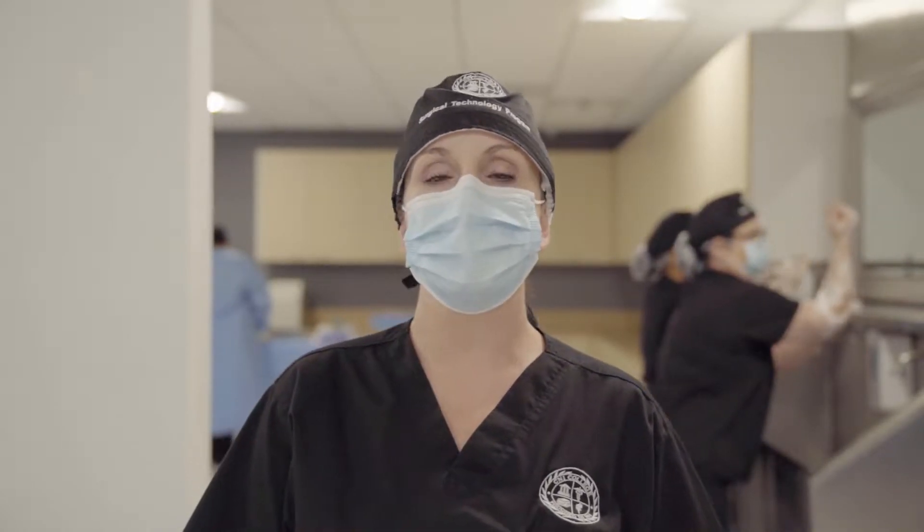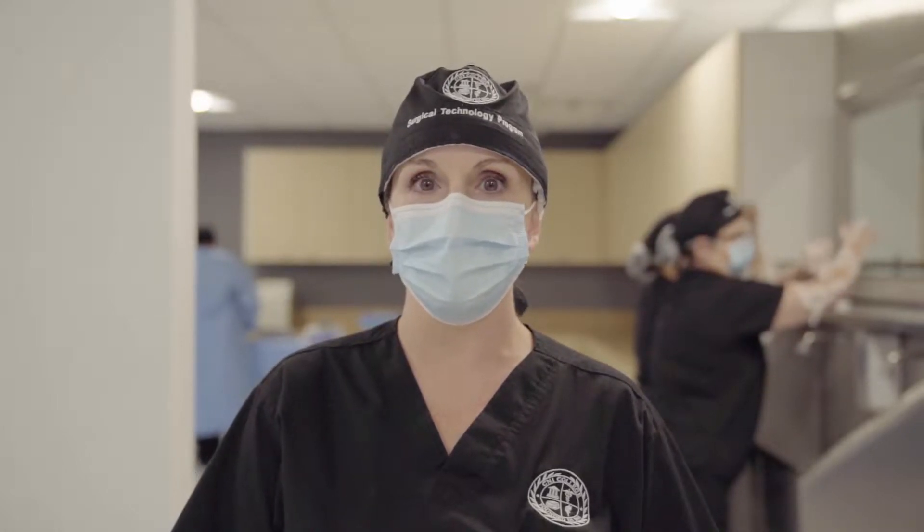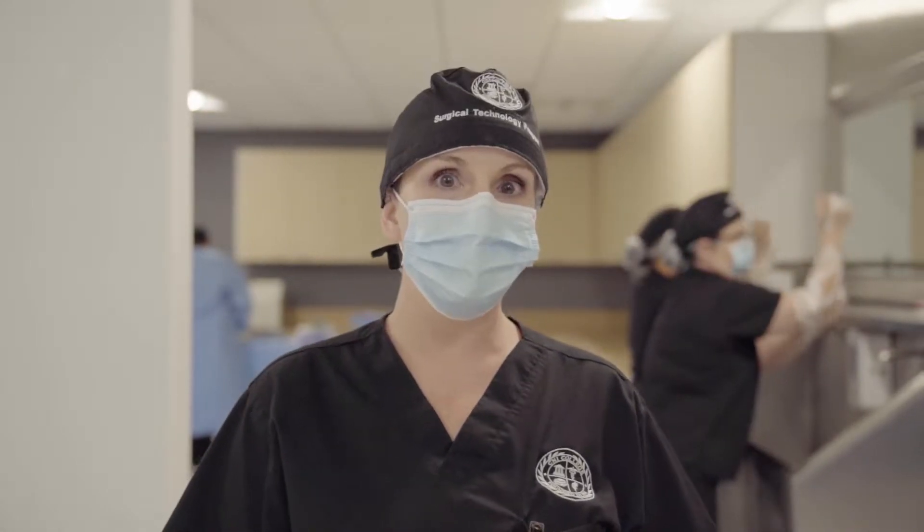Hi everyone, my name is Jamie and I'm a student in the surgical tech program here at CNI College. Before I began in this program, I had no idea all of the things that a surgical tech does in the OR. Do you? We've got a busy day in the lab today — let's go check out what some of my friends are doing.